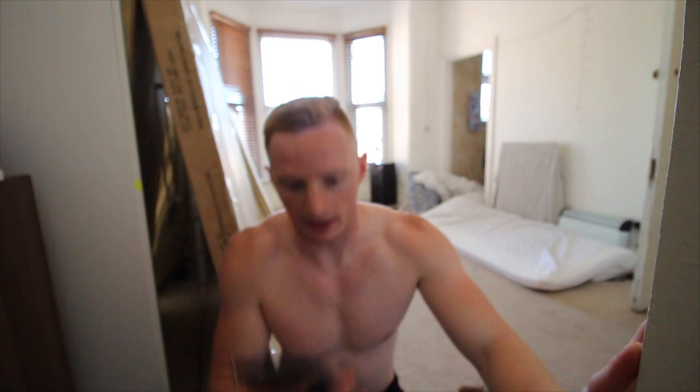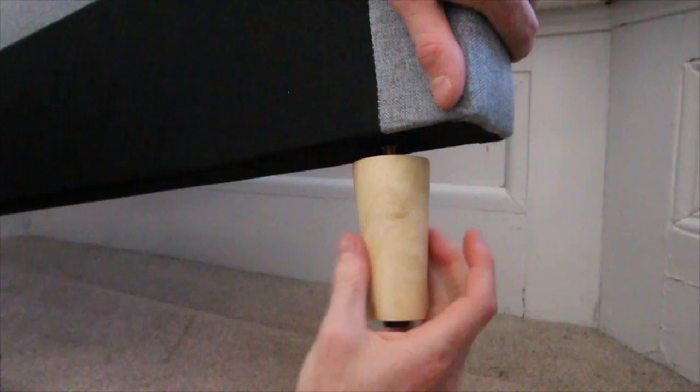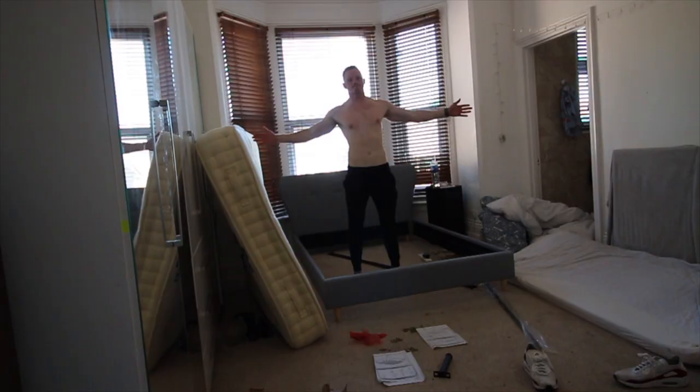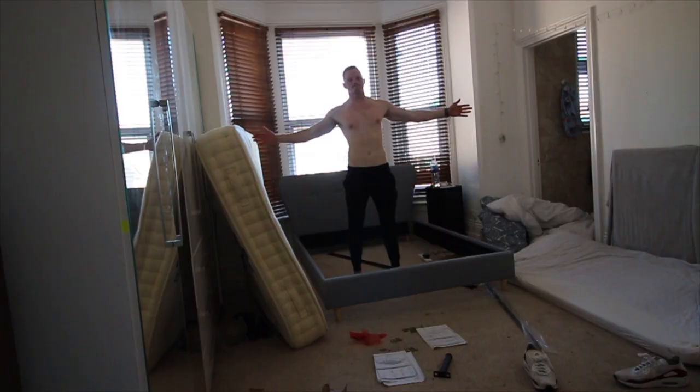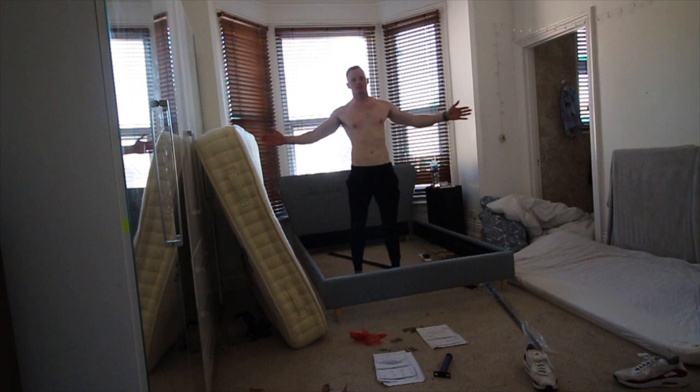Yes guys, finally done. Now we're going to go to the gym because I'm absolutely dying, but I want to get a workout in. So I'll see you guys at the gym.